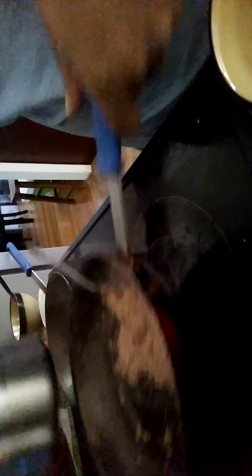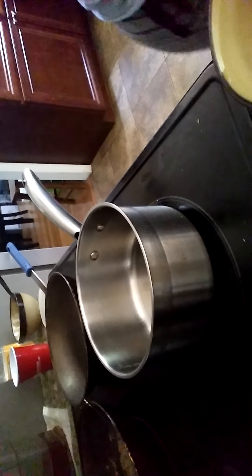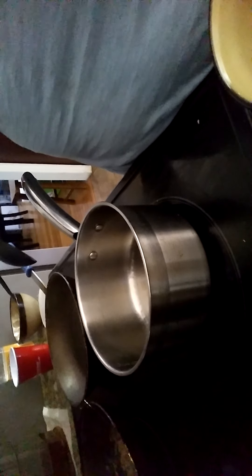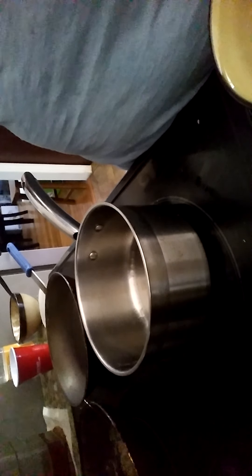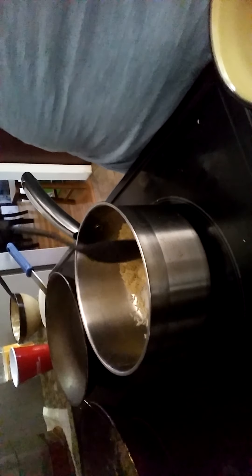Next thing we're going to do is our rice. I'm going to put the beans to the back. I have a pot here that I'm going to cook my rice in. In my pot I have about two and a half tablespoons of canola oil that I'm going to use to brown off or toast up my rice. The oil is already heated. I have my rice in my pot — now let that toast up a little bit and turn translucent.